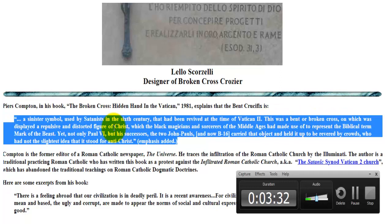This was a bent or broken cross on which was displayed a repulsive and distorted figure of Christ, which the black magicians and sorcerers of the Middle Ages had made use of to represent the biblical term 'Mark of the Beast.' Yet not only Paul VI, but his successors — the two John Pauls, Benedict XVI, and now Pope Francis — carried that object and held it up to be revered by crowds who had not the slightest idea that it stood for Antichrist.